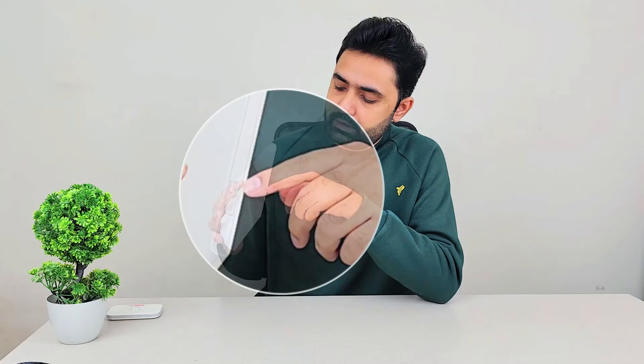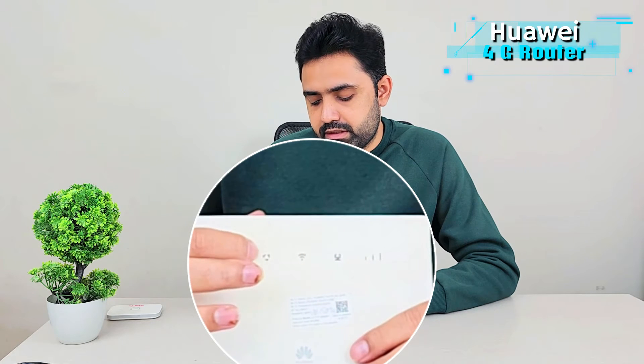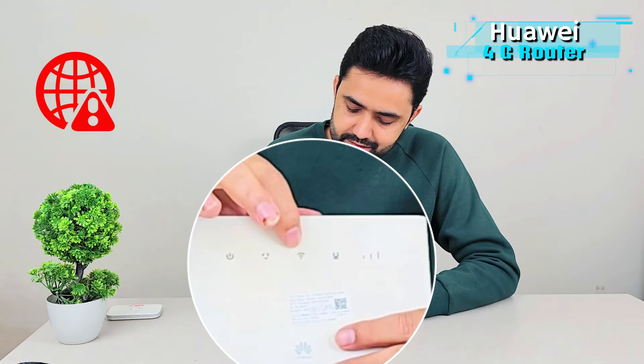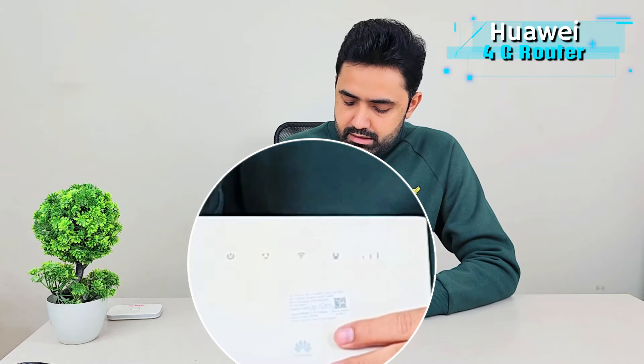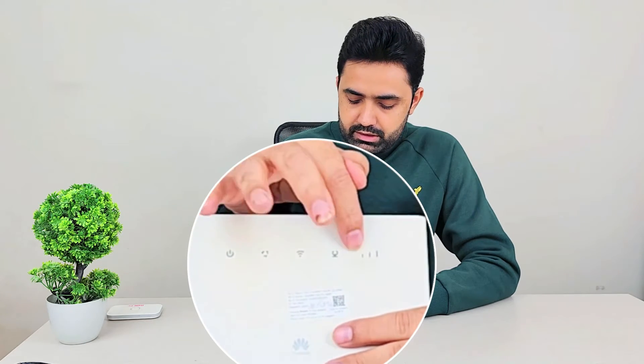On top you have the standard power and WPS buttons that you can use for pairing. On the front we have different indicator lights — one for power, one for internet that changes color based on signal type: dark blue for 4G, dark green for 3G, lighter colors for 2G, and red for no signal at all. There is also a Wi-Fi indicator light and a signal strength indicator — three bars means full signal.